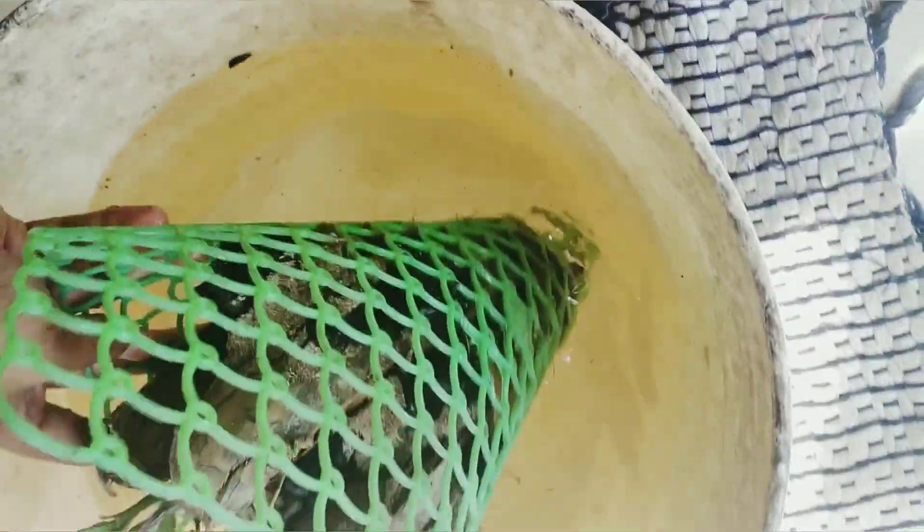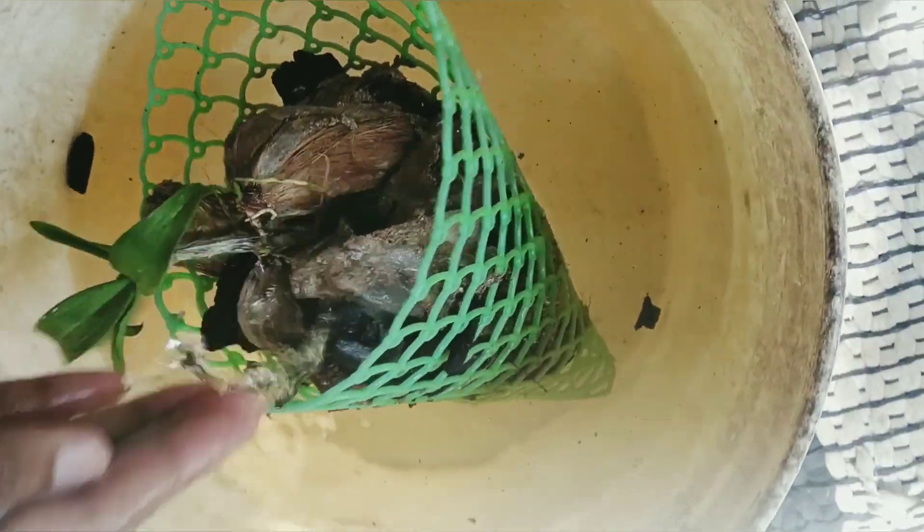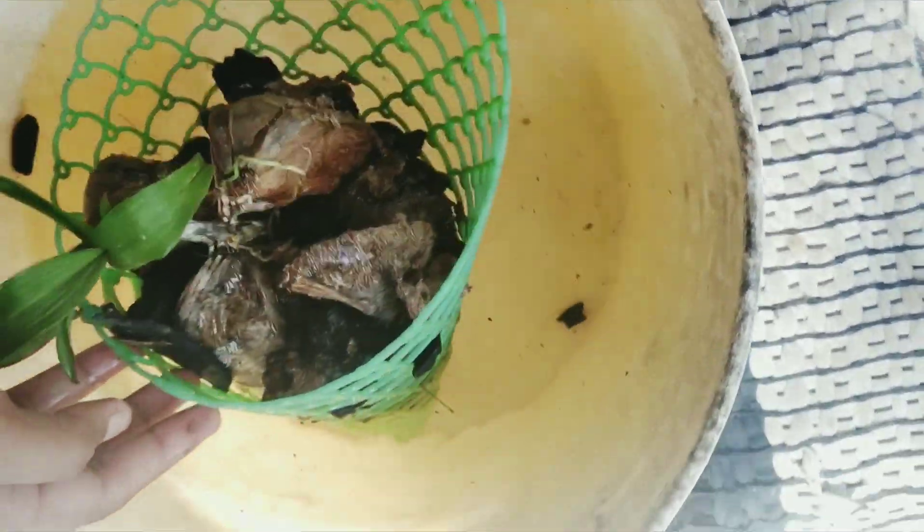If you use natural fertilizer, you can use orchids as well. If you use orchids as well, you have a good diet.